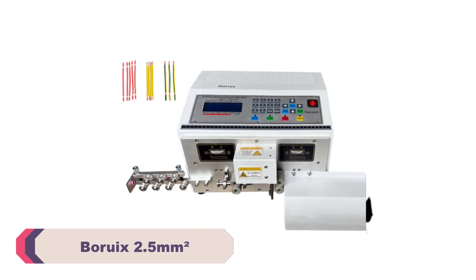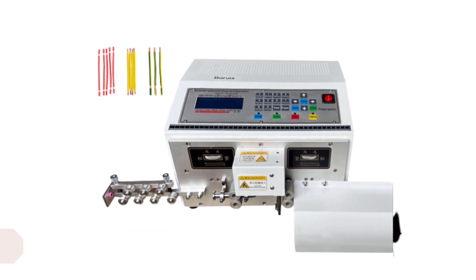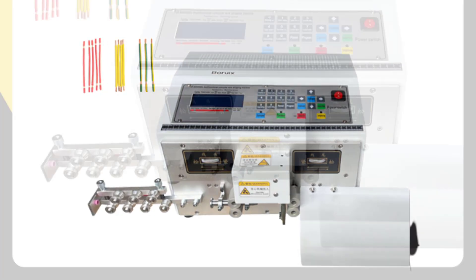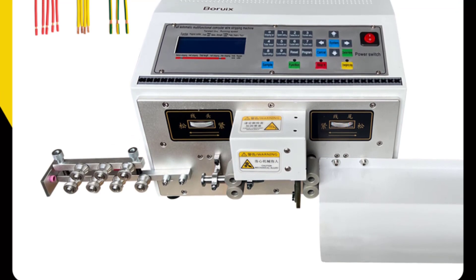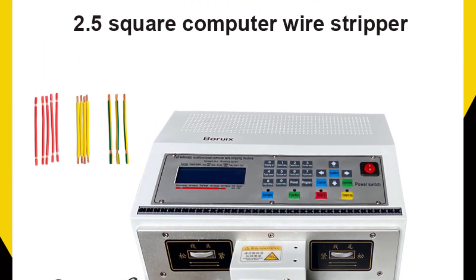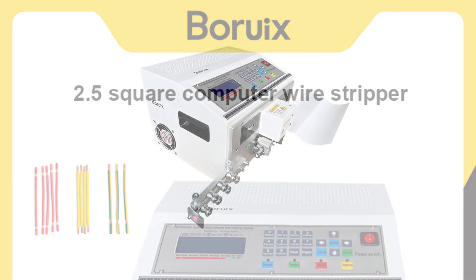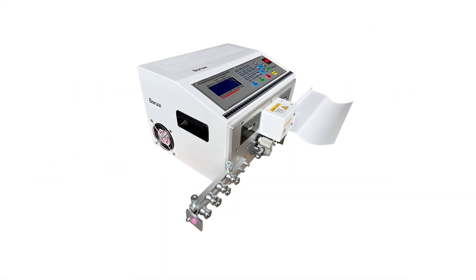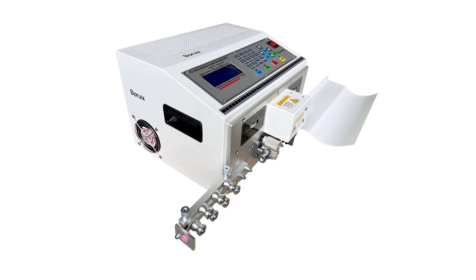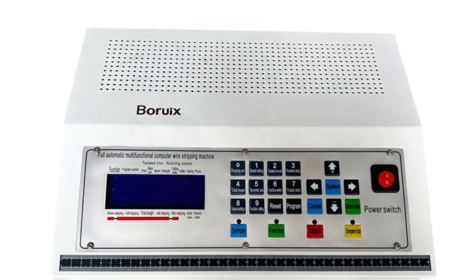Number 1. Borux 2.5 Square Millimeters Wire Peeling Stripping Cutting Machine. The Borux Wire Peeling Stripping Cutting Machine is built to last. Its sturdy construction ensures durability, withstanding daily use without any signs of wear and tear. The horizontal design adds stability and ease of operation, preventing accidental slippage during wire processing. Its power supply options of AC220V/110V make it versatile and compatible with various electrical systems. Its weight of 28kg adds to the overall stability and reduces vibrations during operation.